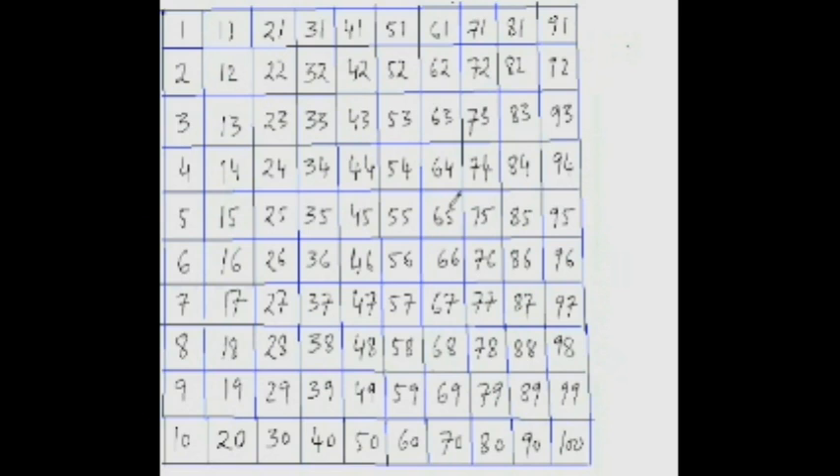Now let's try subtracting from 3-digit numbers. What is 136 minus 24? 136 minus 4 is 132, then jumping down 10 twice gives 122 and 112. That's your answer. Now, what is 158 minus 36?